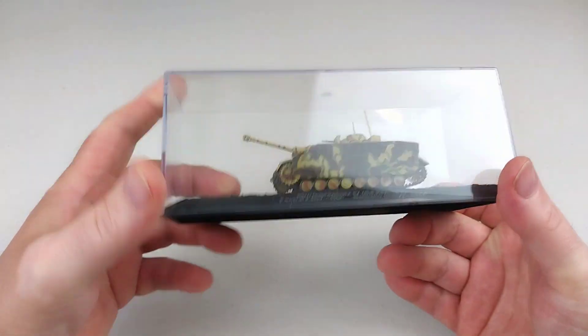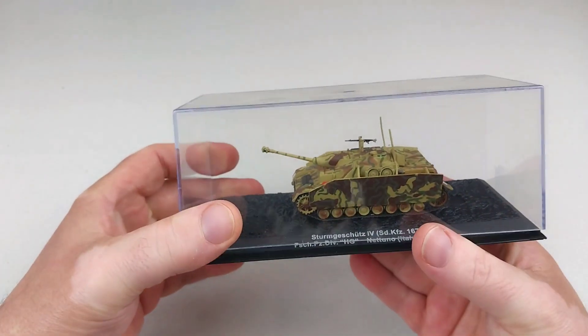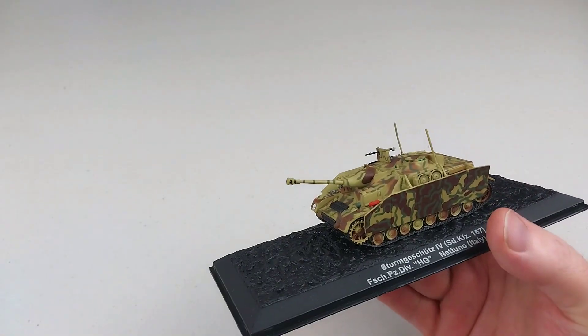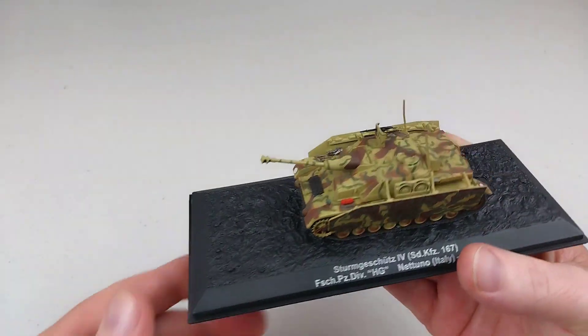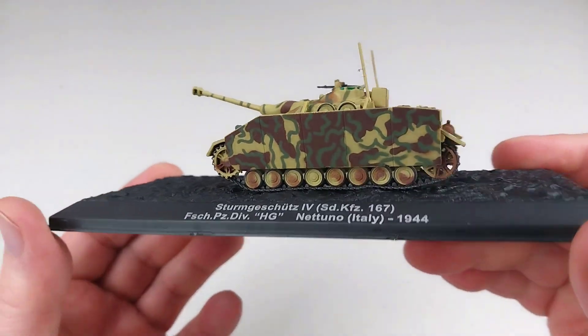These are from the DeAgostini range. It comes on a normal base with a special screw, so you need a special head to remove it. It comes with a beautiful perspex case that keeps dust off, but does stop us from checking it out up close.